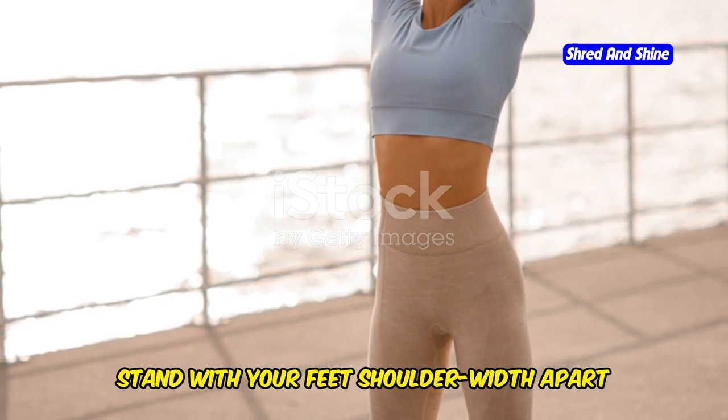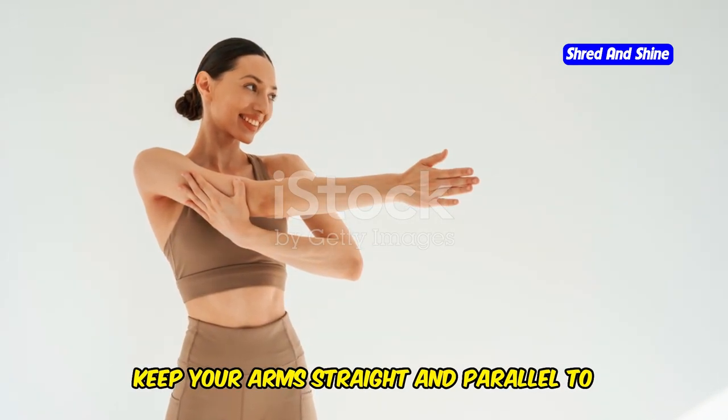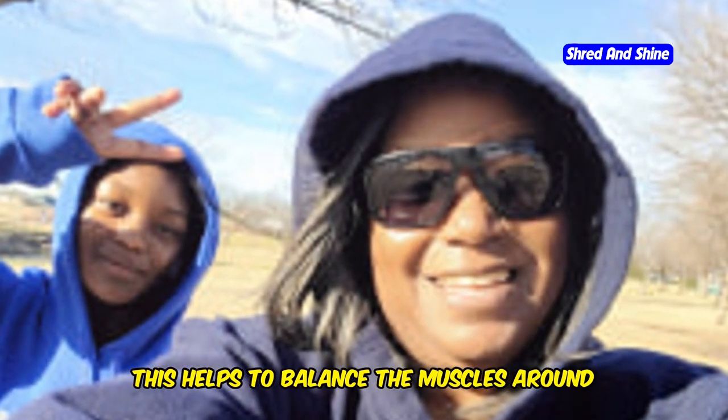Stand with your feet shoulder-width apart and extend your arms out to the sides, keeping them straight and parallel to the floor. Make small circles forward for 30 seconds, then reverse the direction for another 30 seconds. This helps to balance the muscles around your shoulders.